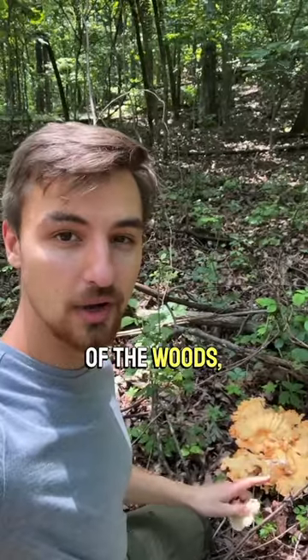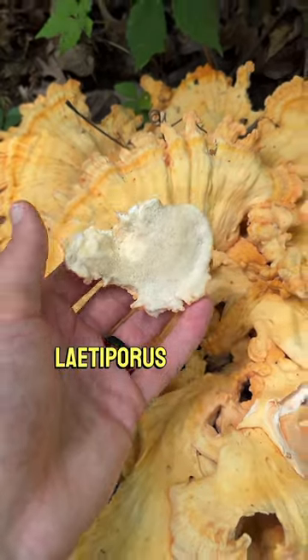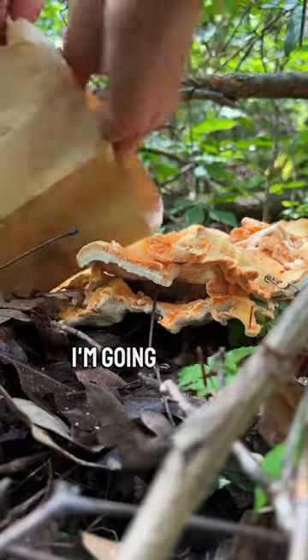So here is our chicken of the woods, also known as COW. This is in the genus Laetiporus, and this one with a white pore surface is Laetiporus cincinnatus. Look out for a future video where I'm going to cook these up.